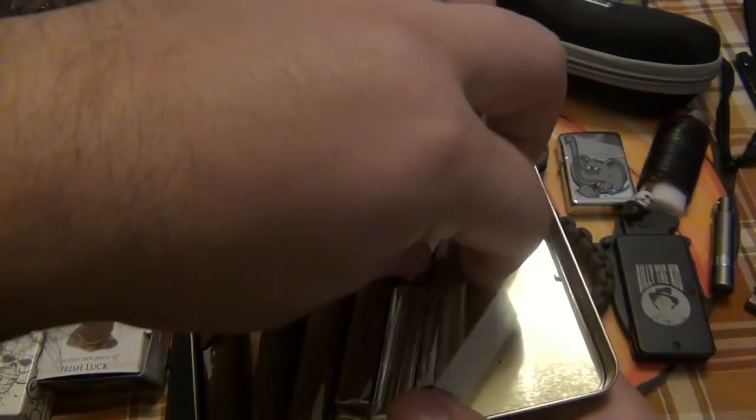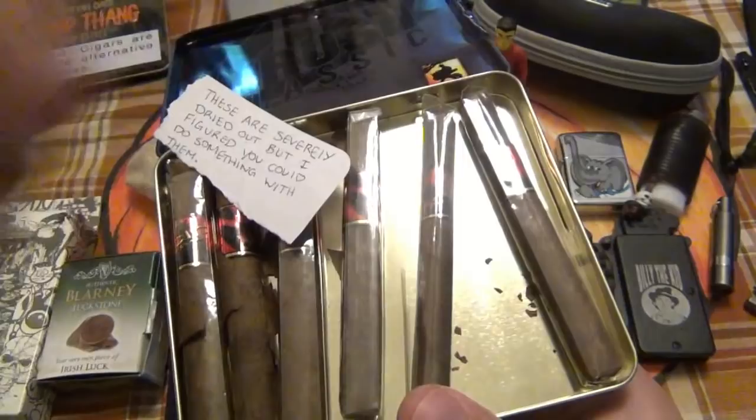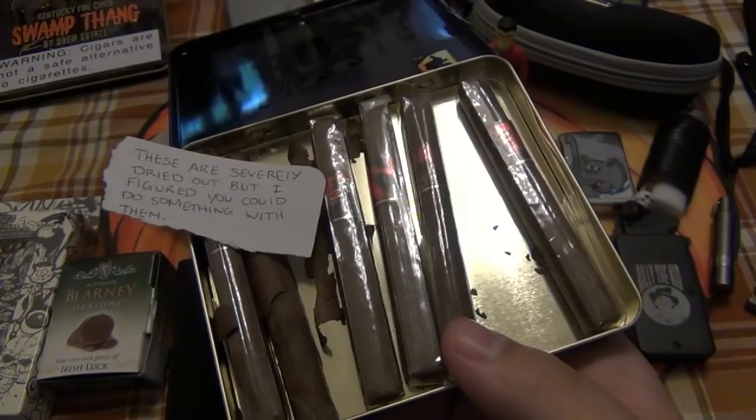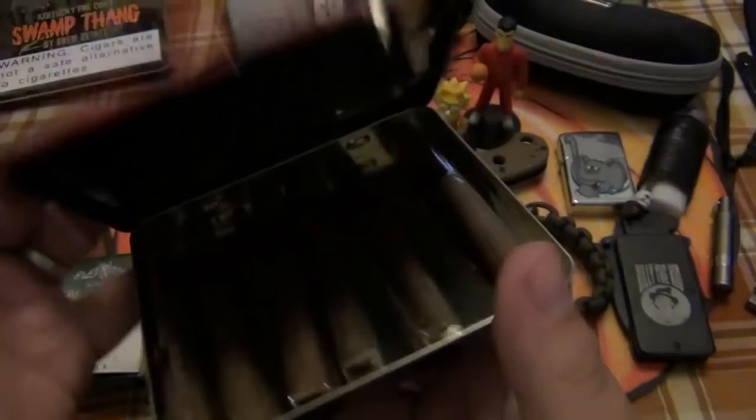Some of these might be a little salvageable. The ones that are obviously very dry and cracked are going to go in the trash. However, these other ones I'm going to probably just rehydrate. If you have a cigar that's dried out, you can definitely rehydrate it again as long as the wrapper is still intact. Once the wrapper breaks, you're kind of SOL. So yeah, I could probably salvage those.